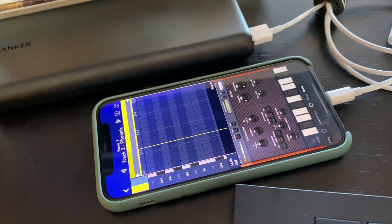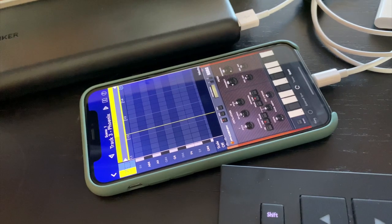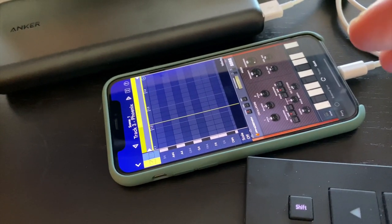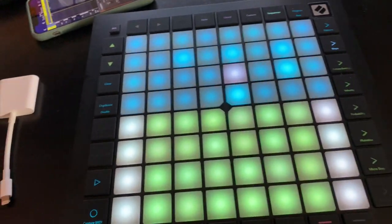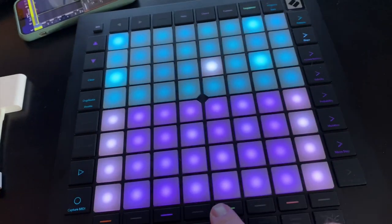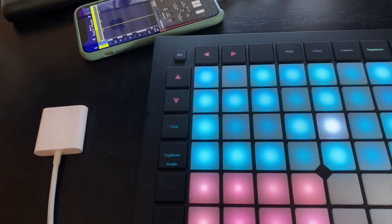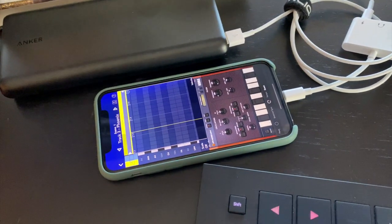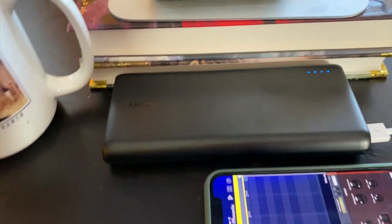I'm running Korg Gadget 2, which is a nice little multi-timbral synth. You can set up four tracks on it and assign each one a MIDI channel, one through four, which I've done on the Launchpad as well. Each of the tracks on the Launchpad sequencer are MIDI channels one through four. You can look at my previous video linked in the corner on how to do that. The entire thing runs off the phone.